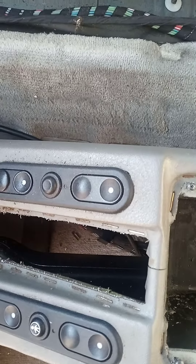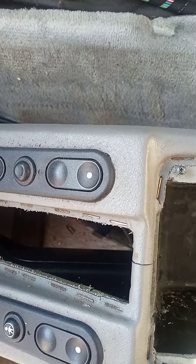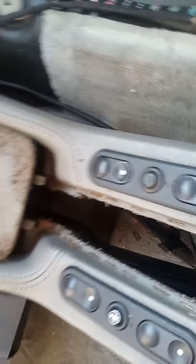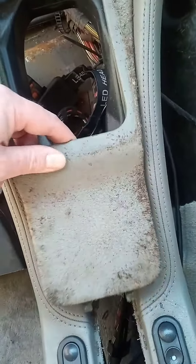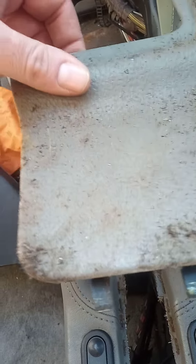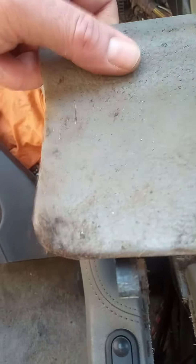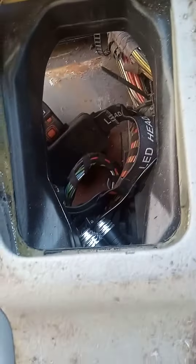This is just to show you how to remove a center console on a Vauxhall Senator. This trim here comes out, unclips, comes up, and there's two screws that you take off under here as well.